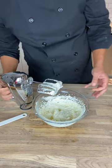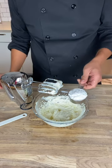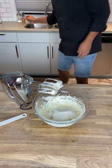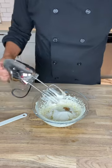Once that looks smooth, I'm going to add in a third to half a cup of powdered low-carb sweetener — like an icing sugar — depending on how sweet you want it, as well as one teaspoon of vanilla extract. Then just blend that up.